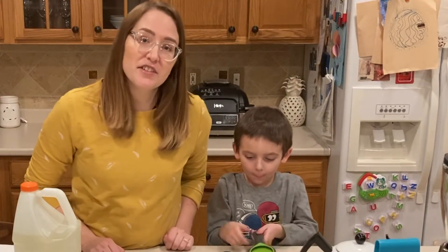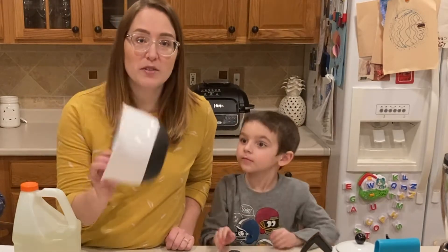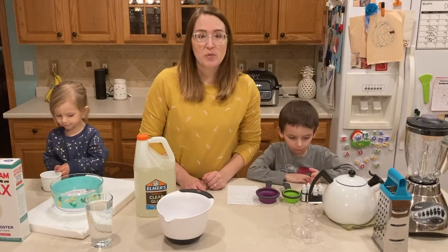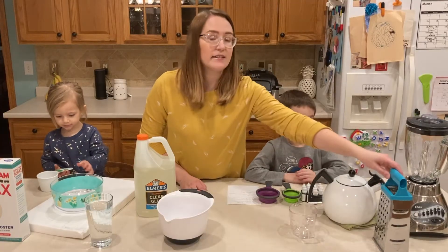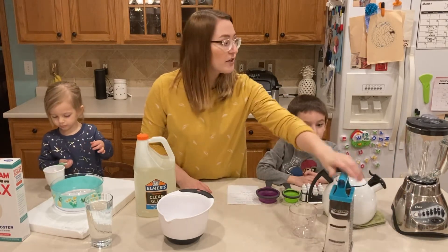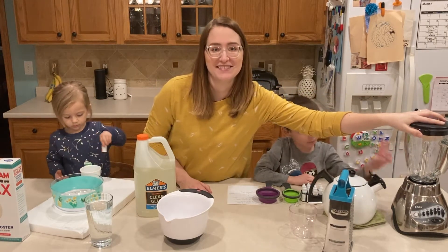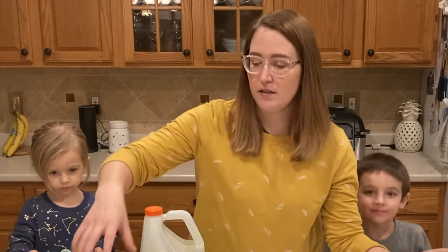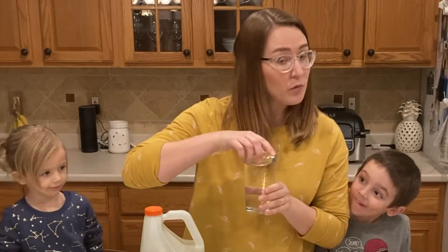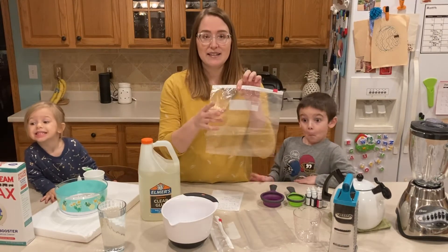For measuring things, you're going to need measuring cups. And for mixing things, you're going to need bowls and spoons. To break up the styrofoam, you're going to need either something like a cheese grater — be very careful with things like this — or you can use a blender, which I think is probably the most fun. You're also going to need some hot water, some warm water. And to contain your mess, you're really going to want some gallon Ziploc bags.